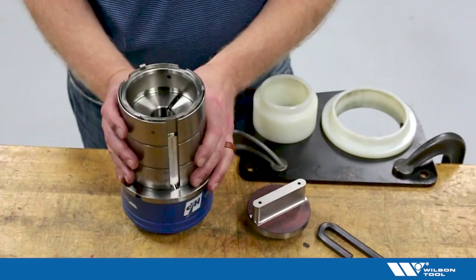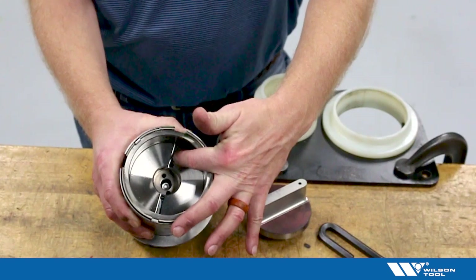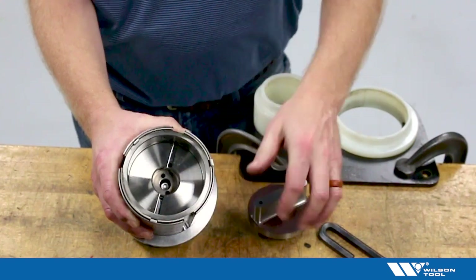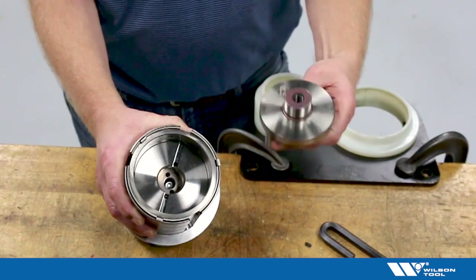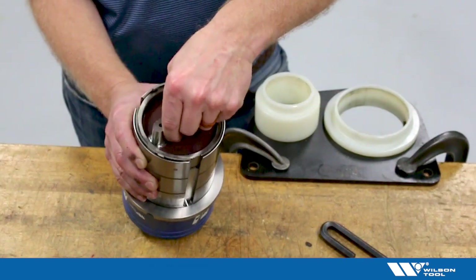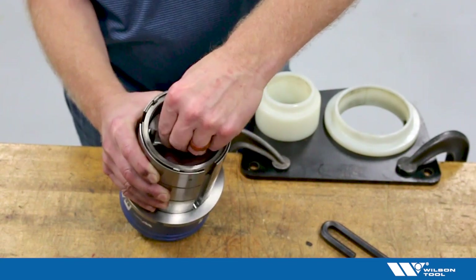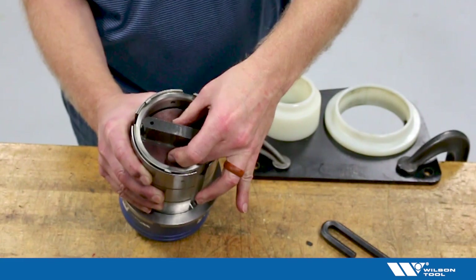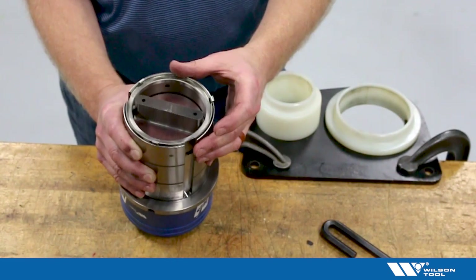Looking inside, we can see there is a keyway that will line up with the punch's pin. What I generally do is install the punch so that it's not on the keyway, then rotate it until it drops onto the key. That way I know for sure that I'm on the key and have dropped down correctly.